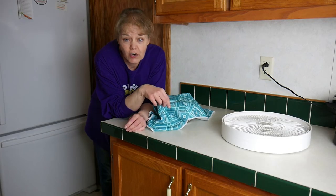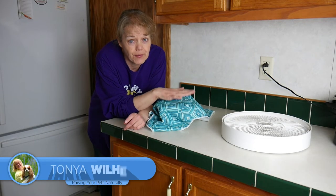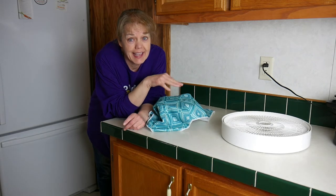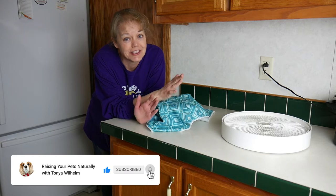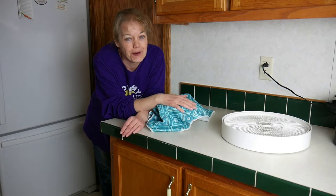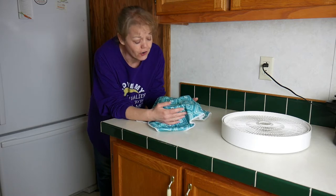So this is your fair warning — in this bowl I have cut up rabbit feet and ears, so if you're squeamish you might want to look away, or you might want to go ahead and check out one of my other videos. But it's important to remember that our dogs are carnivores.